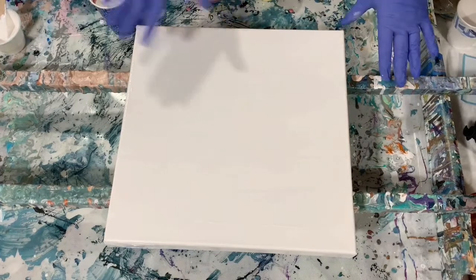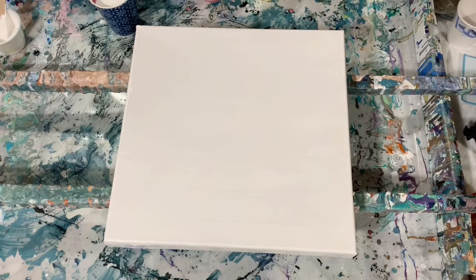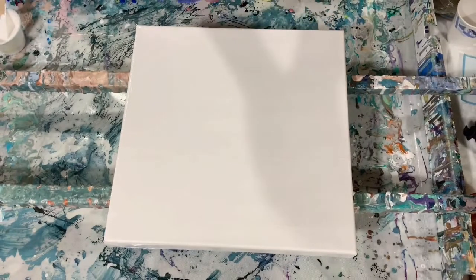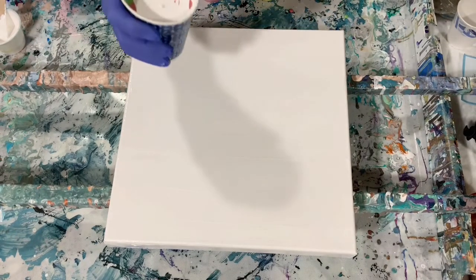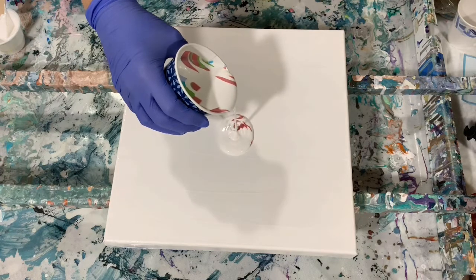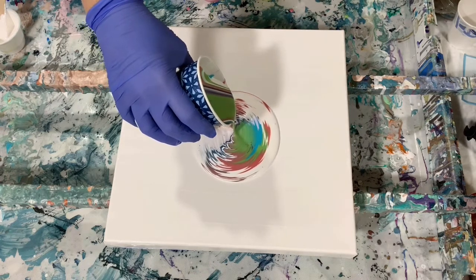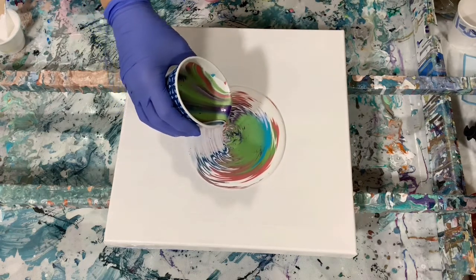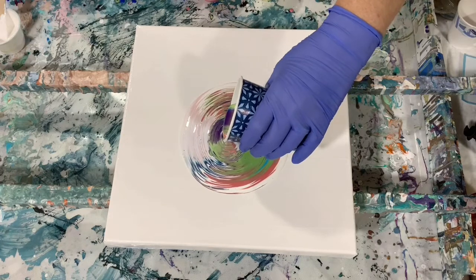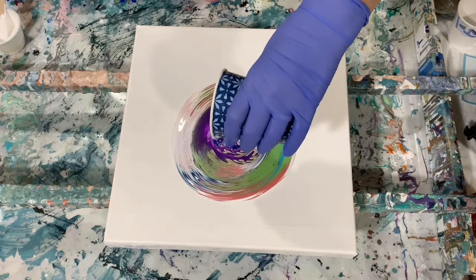Okay everybody, I'm back. I've got my light coat of base coat down — it's the Blick white. And I filled my cup pretty full, as you can see. I did try and mix the paint pretty well, and I'm just going to dump it on like a dirty pour, turning it just to make sure I'm dispersing these colors pretty evenly over the painting.